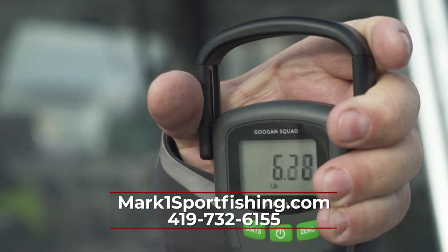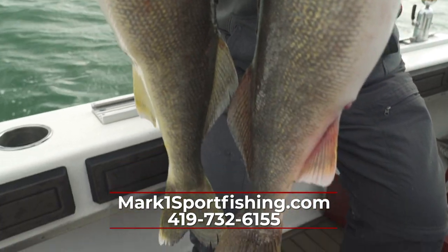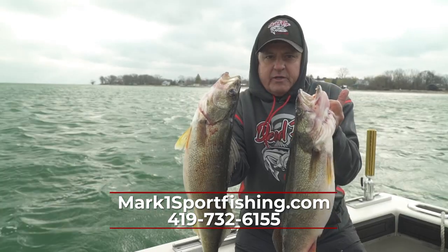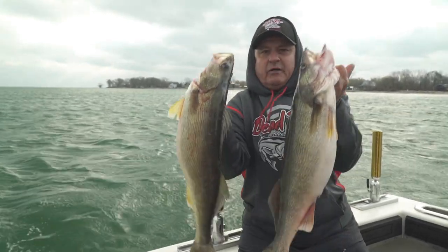Fell a little short today on our brawl fish as far as what we wanted to catch. But if you want to get some of these Deadeye baits, call the number on the screen. I'm Captain Mark Kalick in the Midwest Outdoors.